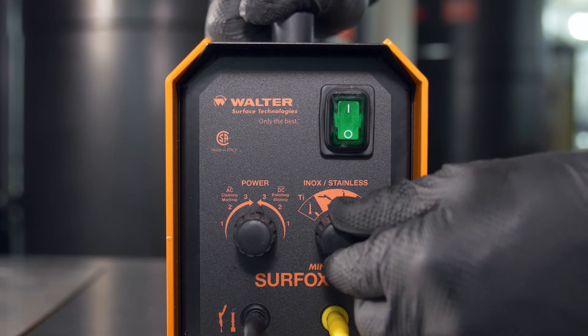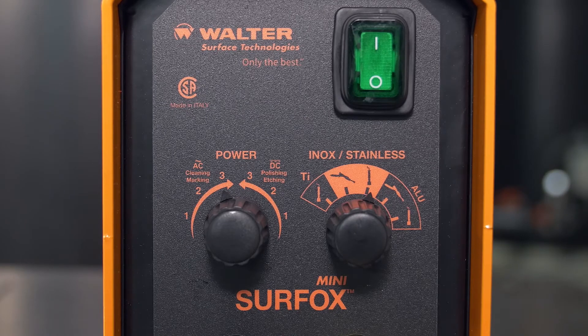For electrochemical marking, select the marking wand and AC mode.